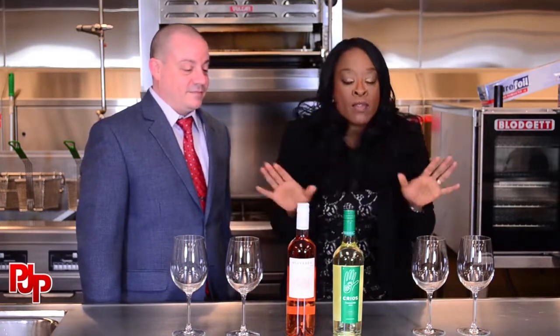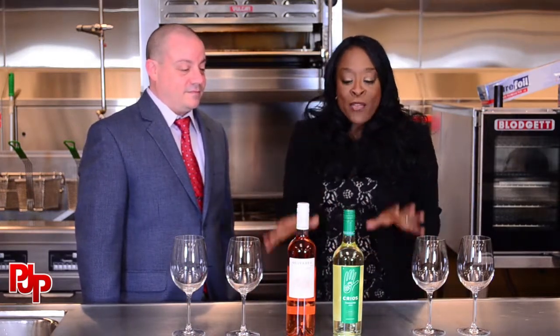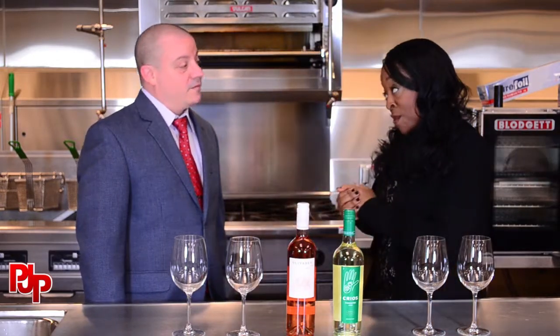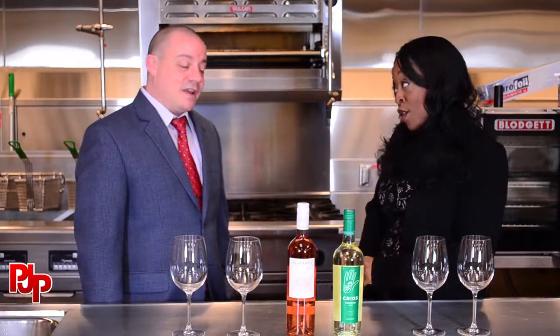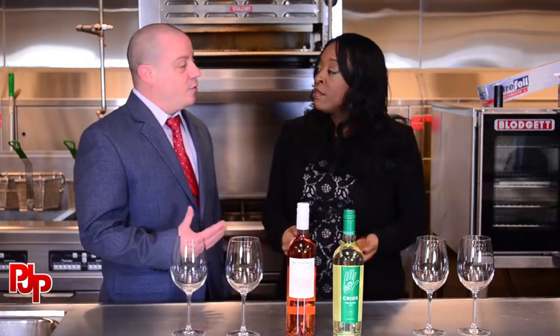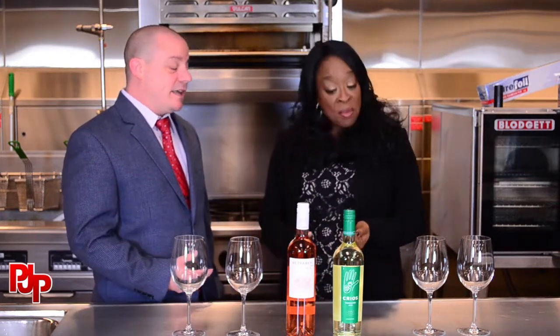We're going to start with white and talk about red for the red lovers in another segment, so hang tight. Before white, we have these two here now. I'm a pinot grigio drinker, but you don't have pinot grigio. Pinot grigios are really popular, but to me they lack a little bit of those character flavors. I like to see more character in my white wine — I'll drink red wine 99% of the time.